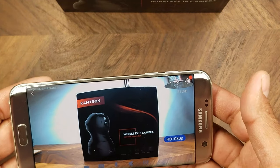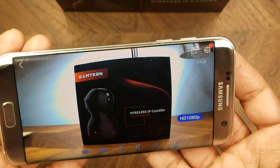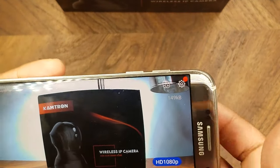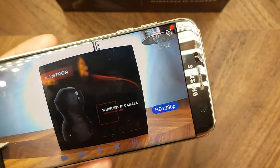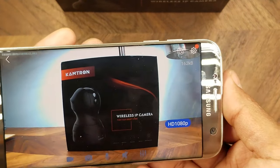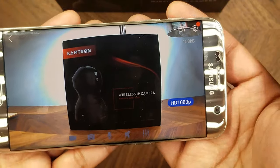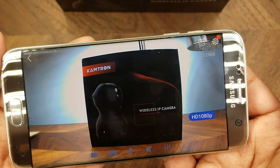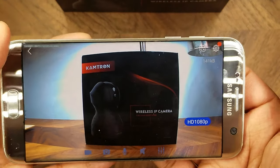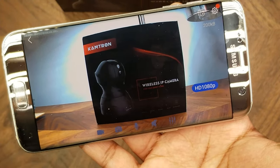Getting the camera connected to Wi-Fi was a bit of a process and sometimes flaky. Using the reset button to start the configuration process took some effort, and you're supposed to hear a voice prompt that also took a bit of time. Overall the setup user experience wasn't great, but I was able to get it working. I created an account in the app and added the camera using the setup wizard.